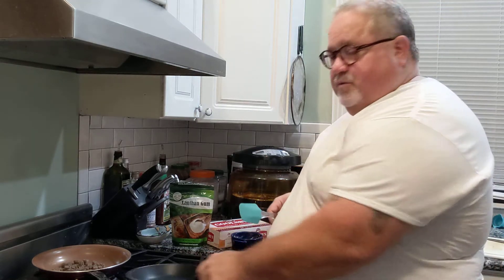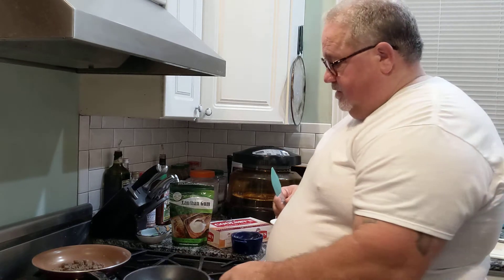Good morning, guys. BJ Stewart coming at you with KetoBeyond60.com, Facebook, and YouTube. This morning I got through with all my workouts and stuff, got email and all that kind of stuff checked. I'm a little bit hungry, so I'm going to fix some breakfast.